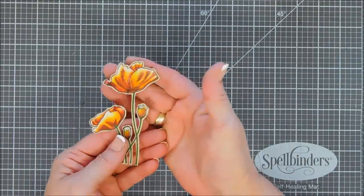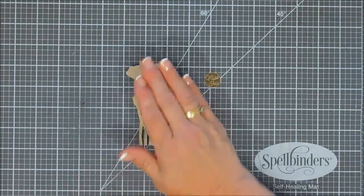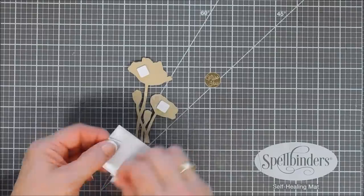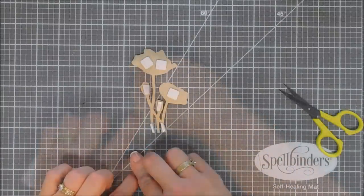Once I have everything ready — and I'm not sure if there's a die set for this, but if there is I'll list it below — I'll flip over my sentiment and my poppies and add foam adhesive to the back to do a little popping up. Since they're all connected, it was pretty easy to fussy cut, actually.